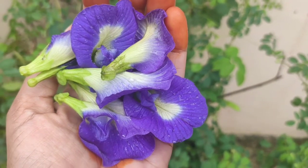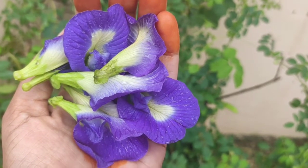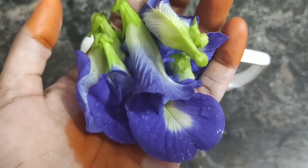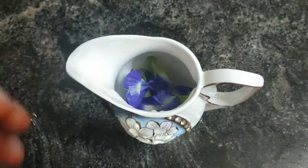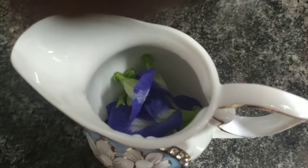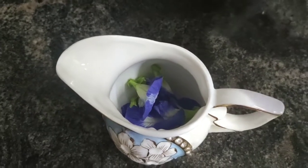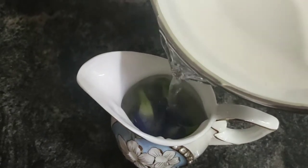I have plucked a handful of these flowers from my terrace garden. The propagation and care for these plants is very easy. Now over to my kitchen — I'll show you the next steps. I'm putting these flowers into a glass jar and then filling it with hot boiling water.